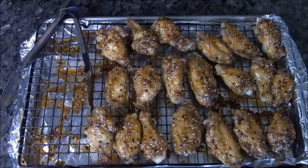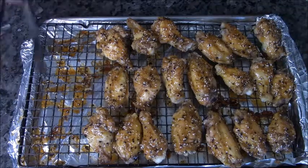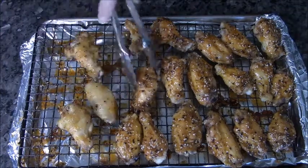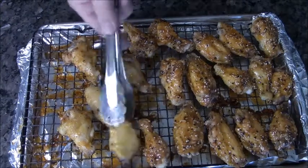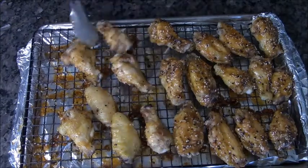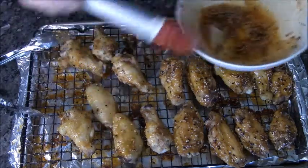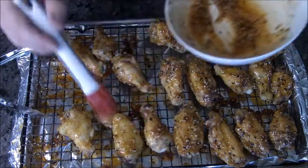When these come out of the oven, I'm going to brush them like you see here. I already brushed one side, now I'm going to flip them over and brush the other. These wings are not only super easy, they taste wonderful — and you can see, hardly any work at all.